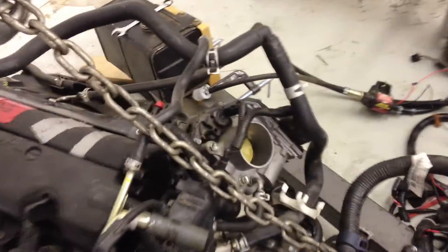It breaks fluid right in the throttle body, right in the intake.